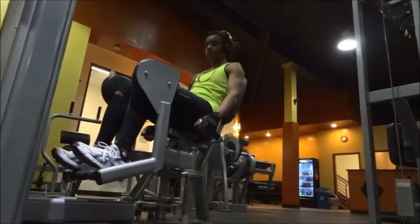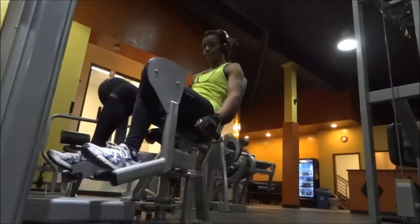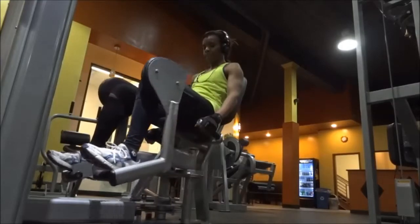Afterward, I hold on to the side handles to secure myself onto the seat. It is like a seat belt for the machine. Hold on to it as you do your repetitions. I then try to use my outer thigh muscles to push the pad away from my center line.